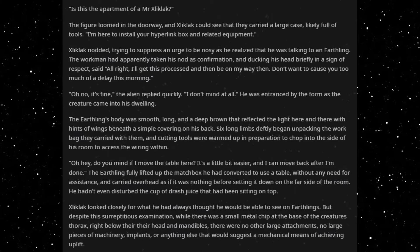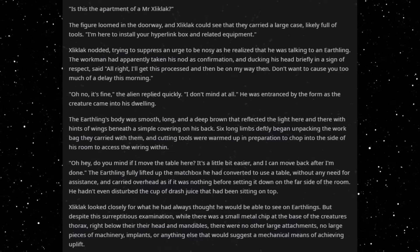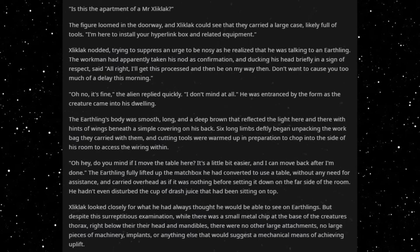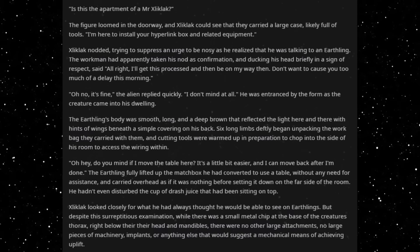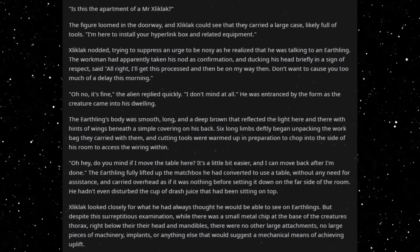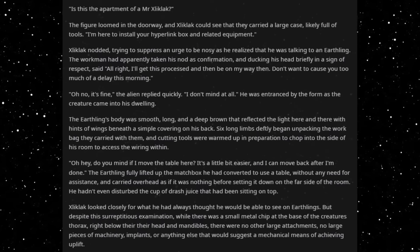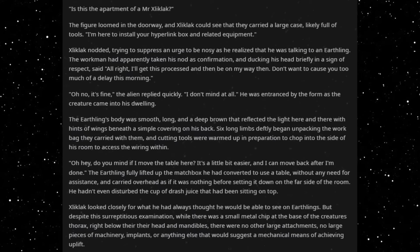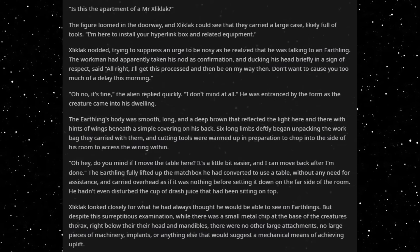He was entranced by the form as the creature came into his dwelling. The Earthling's body was smooth, long, and a deep brown that reflected the light here and there, with hints of wings beneath a simple covering on his back. Six long limbs stiffly began unpacking the work bag they carried with them, and cutting tools were warmed up in preparation to chop into the side of his room to access the wiring within. Oh, hey, do you mind if I move the table here? It's a little bit easier, and I can move it back after I'm done. The Earthling fully lifted up the matchbox he had converted to use as a table, without any need for assistance, and carried it overhead as if it was nothing, before settling it down on the far side of the room.